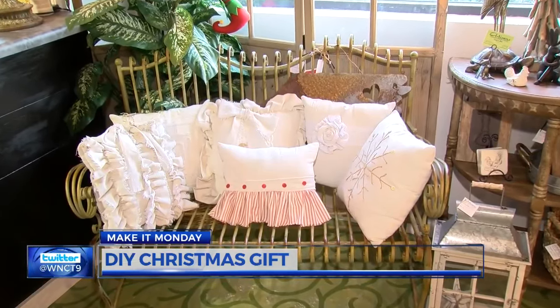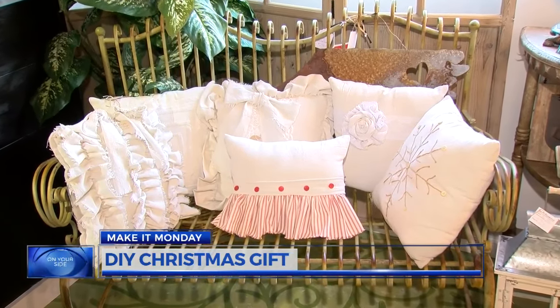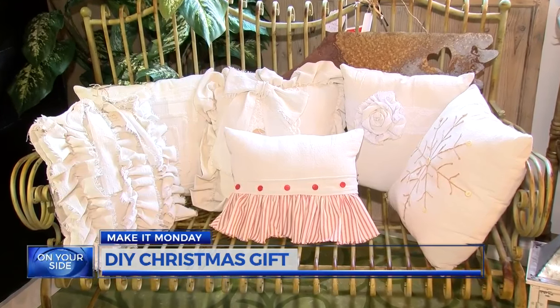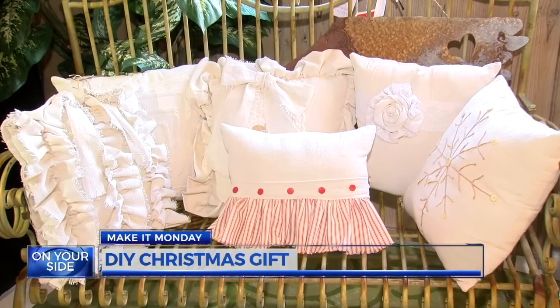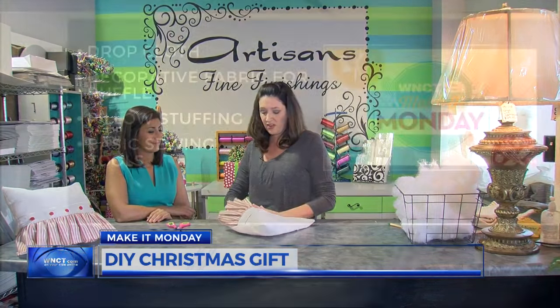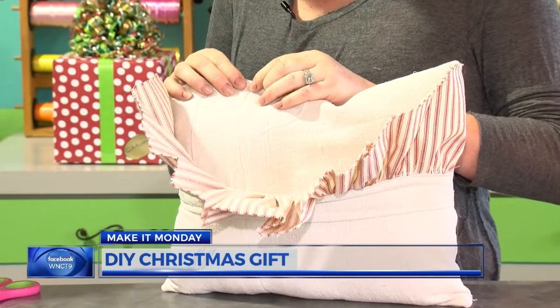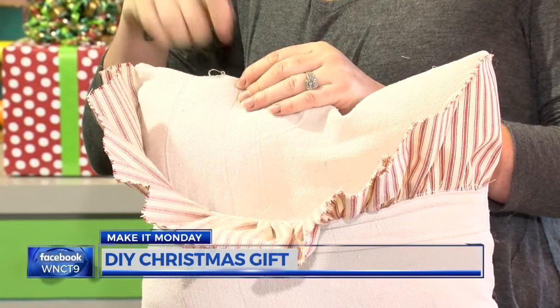You may have seen pillows just like this sold in stores, on Pinterest, or in the latest holiday catalogs. It's called a drop cloth pillow, and it's actually really easy and low cost to make. Wendy Zoc with Artisans in Greenville is showing us the way. Here's what you'll need: a drop cloth, decorative fabric for the ruffle, pillow stuffing, and basic sewing tools. This project can be done by hand if you don't have a sewing machine.